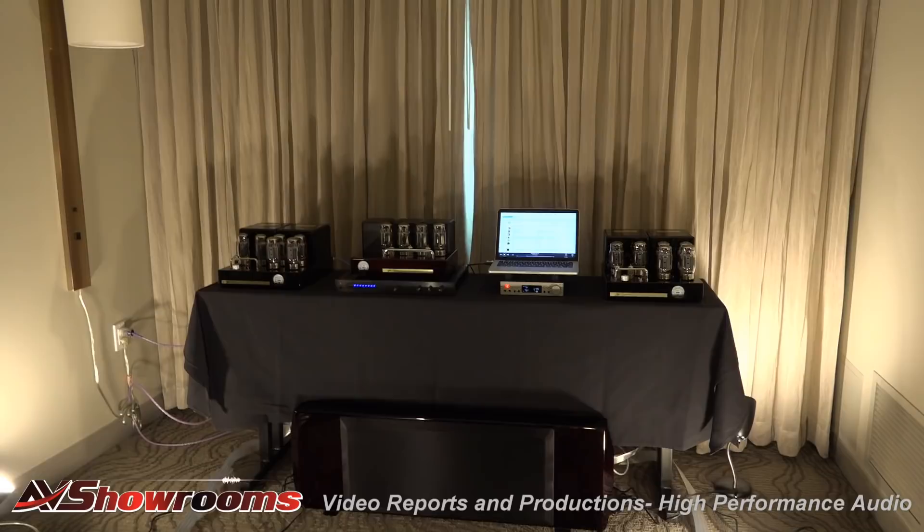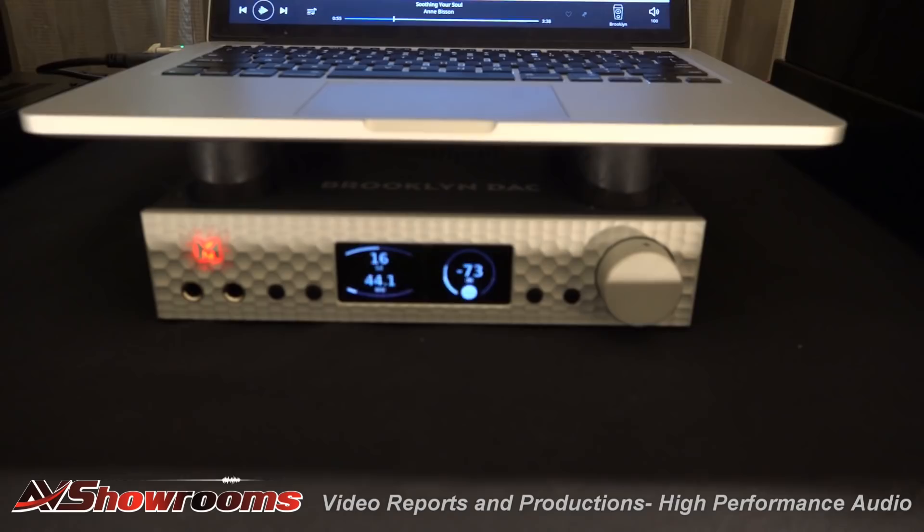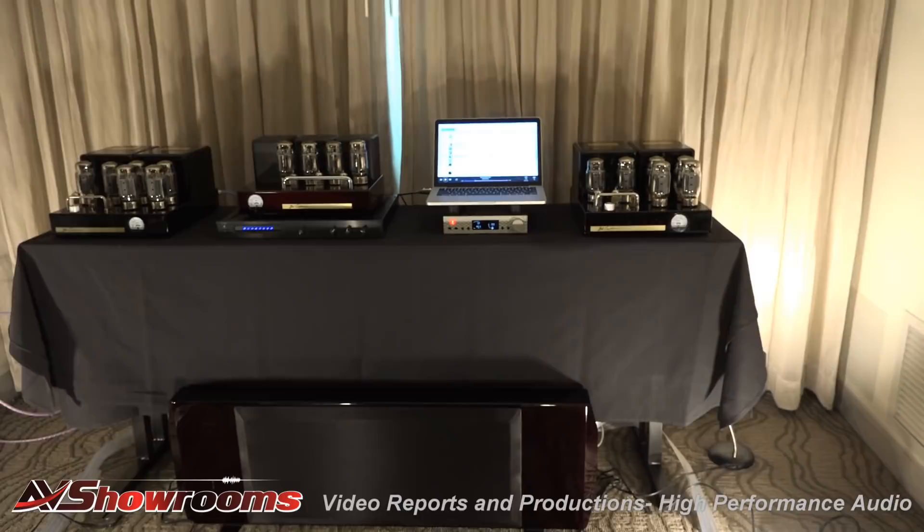The preamp is a MITEC DAC. I'll show that to the viewers — get a close-up of the MITEC. In Brooklyn. Yeah, we know this unit well.